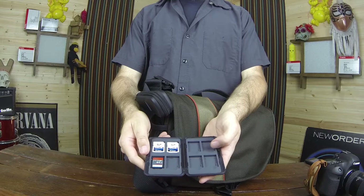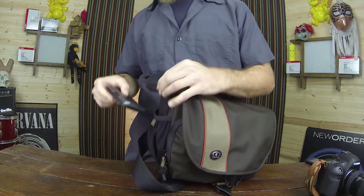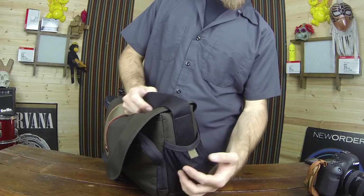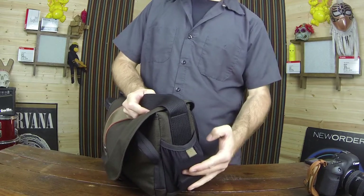These little mesh bags on the side aren't too bad. I've got the camera memory cards in a little case on one side, and on the other side I've got a couple of extra batteries shoved in there.